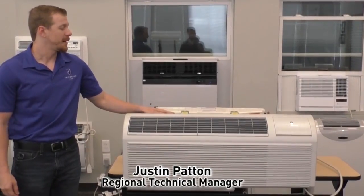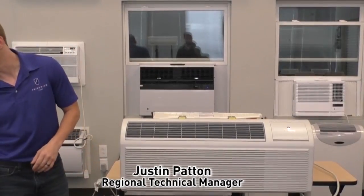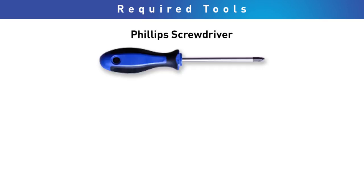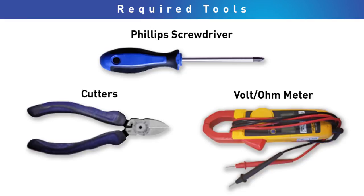Today we're going to talk about how to test and then remove the heating element in the SG-Series Friedrich P-Tex. There are a few simple tools you're going to need in order to do this: a Phillips screwdriver, cutters, and a volt or ohm meter.